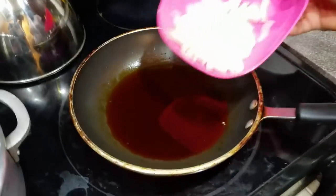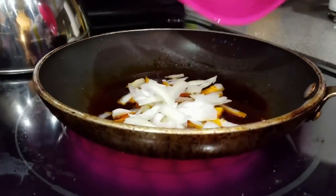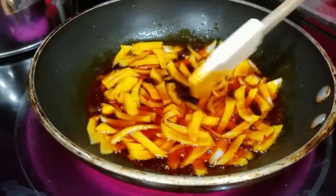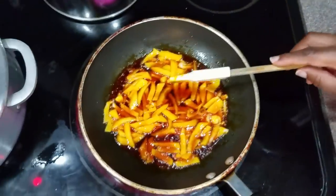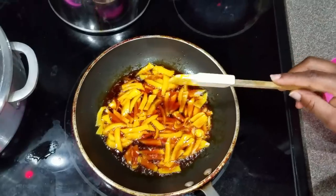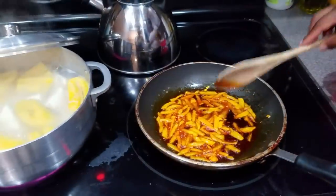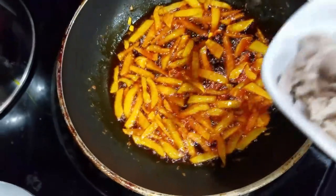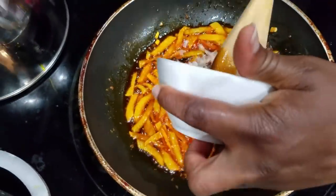I'm heating the oil and I'm going to sauté the onions in this palm oil until they've softened up and start to turn a little golden brown. I want them a bit golden brown. The next thing I'm adding is my opoku.